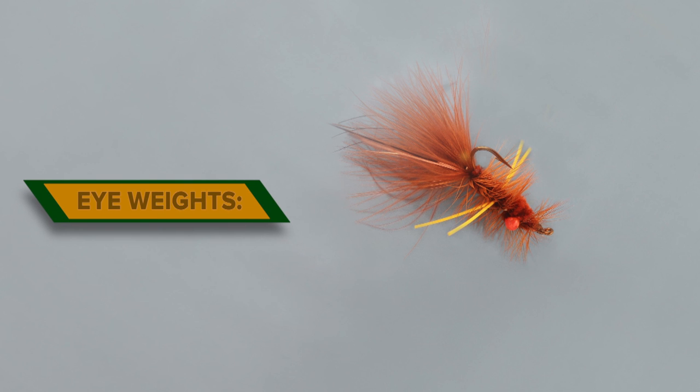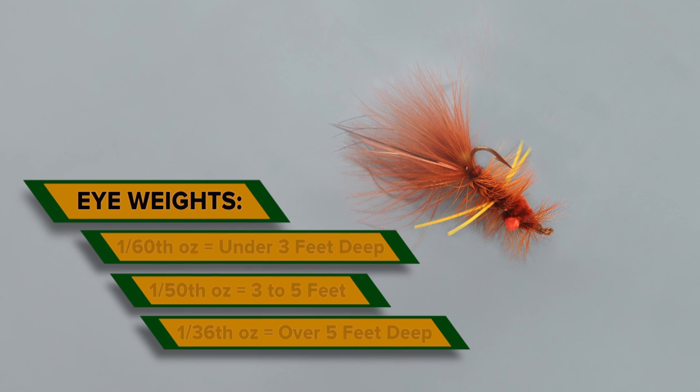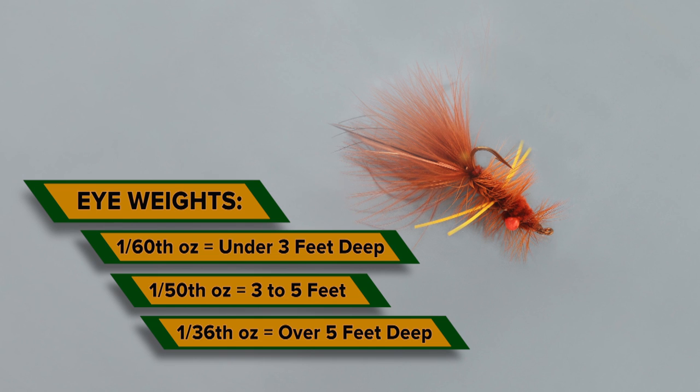Fly weight is also critical for the hop. Too much and it snags frequently. Too little and the fly is swept quickly downriver without ever reaching bottom.